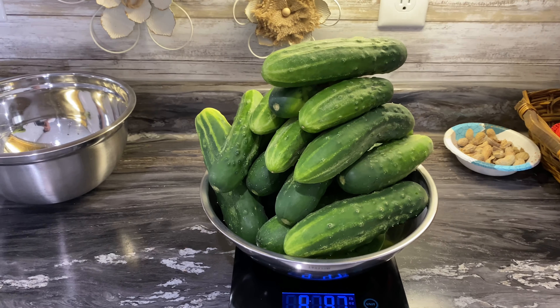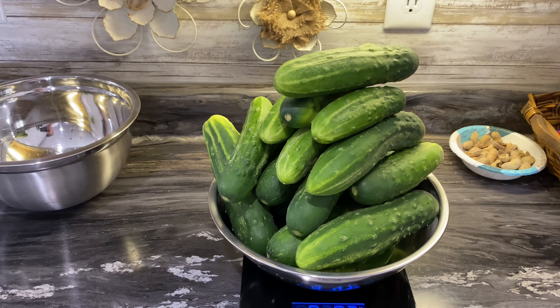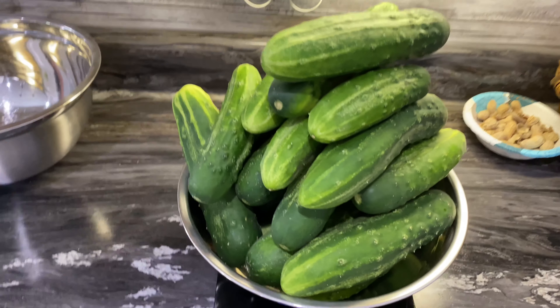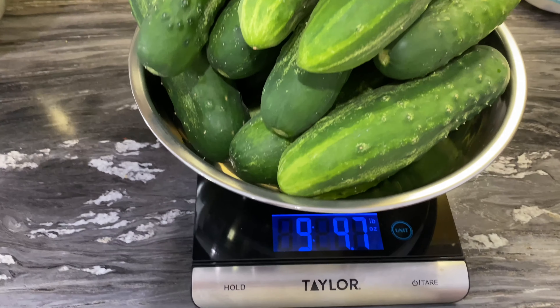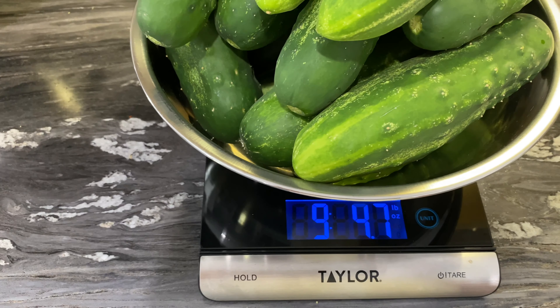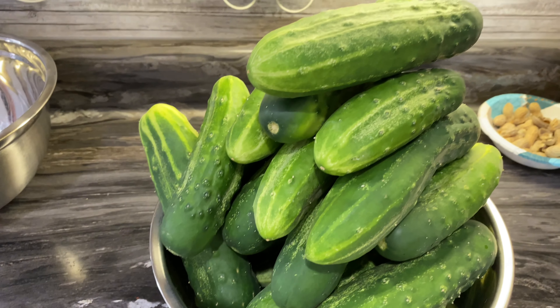Now this isn't all the cucumbers we've had off the plants — we ate a few of them. But the package says nine to eleven pounds and we happen to have nine pounds four ounces, almost nine pounds five ounces. That's gonna be a lot of pickles.